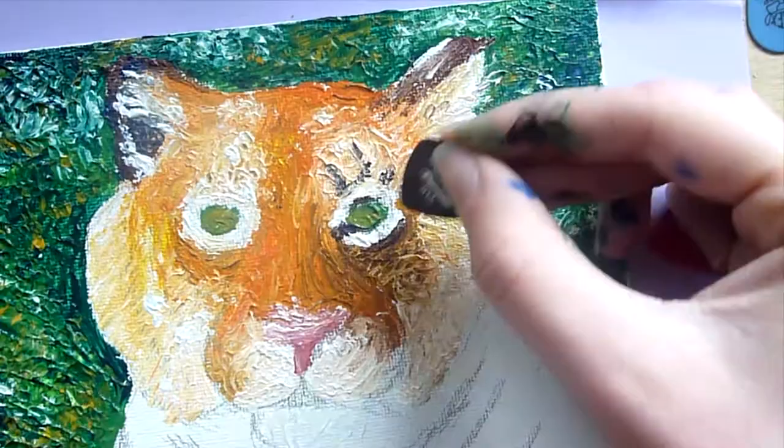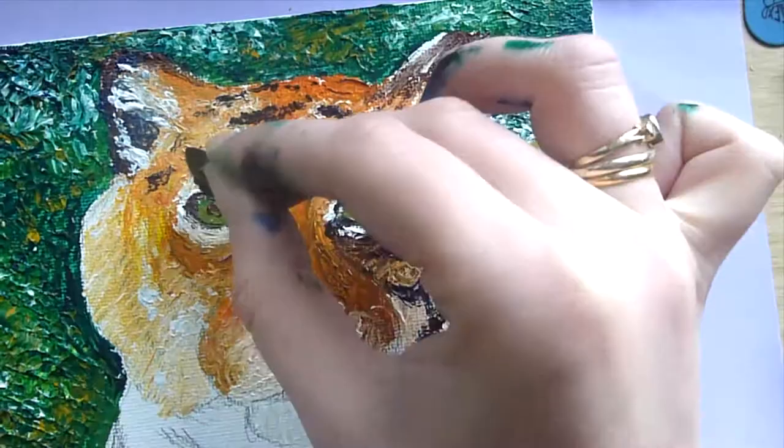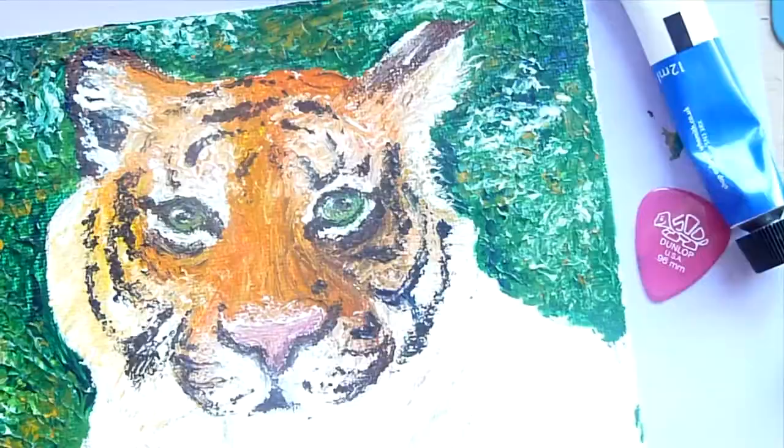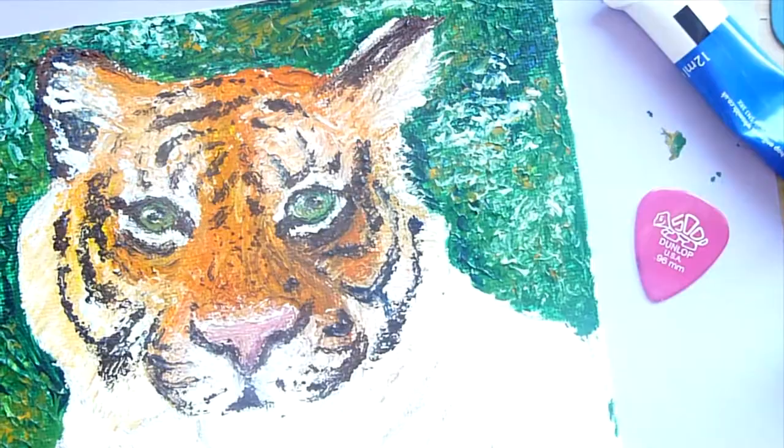For the details I used the small black pick because it had a pointed end, so I thought this would be easier for the stripes and details such as the eye. In reality though this wasn't the case, because it was difficult to judge how much paint would actually go on to the end — sometimes there was quite a big blob and sometimes there was hardly any at all, which was quite frustrating.